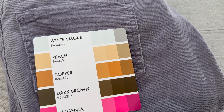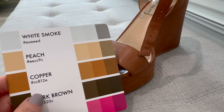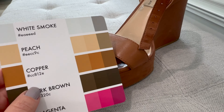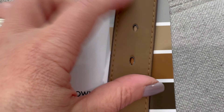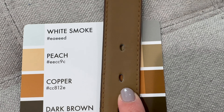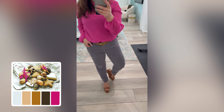For my next outfit, I grabbed this palette. I've got these gray corduroy pants, this hot pink top, and I paired it with these caramel colored shoes, which I would never normally do. And I realized that the reverse side of this belt pretty well matches the dark peach on this palette. Once again, something I would never have put together on my own, but it definitely works.